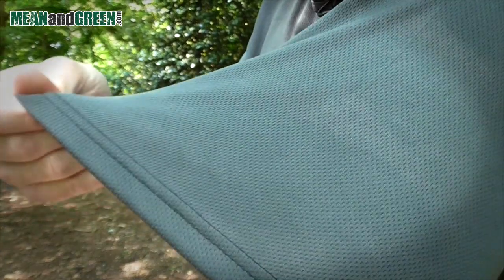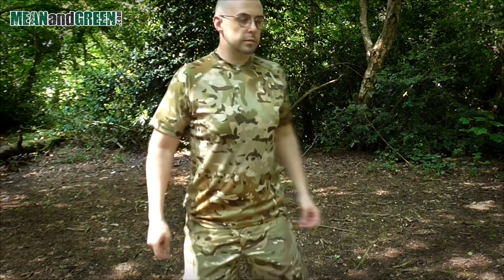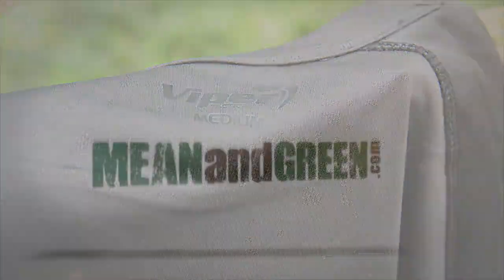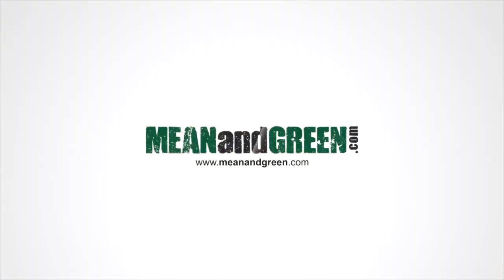The V-cam multi-cam version is compatible with British MTP kit — a practical t-shirt that is comfortable and packs down to nearly nothing. Buy this and more at meanandgreen.com.